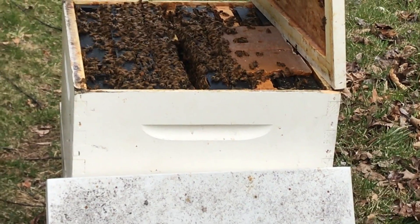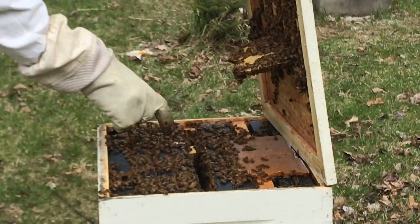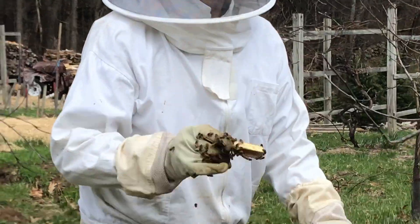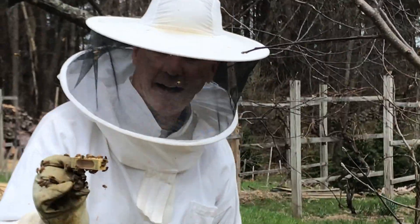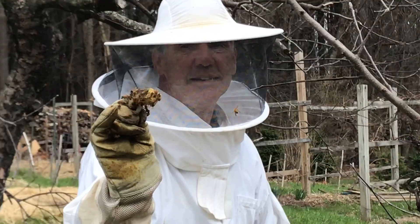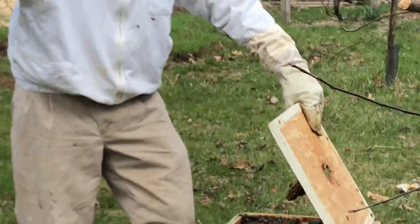I'll just break these off because one frame is empty here. Let's check and see if the queen is out — if she's not, then we're in trouble. Good news: the queen is out. I can't get too close because the bees are highly active, but if you look inside here the queen is gone — she ate the little marshmallow and she's out.